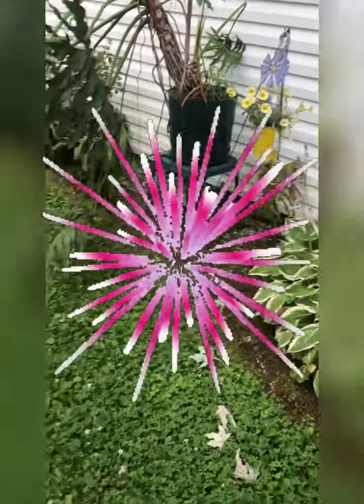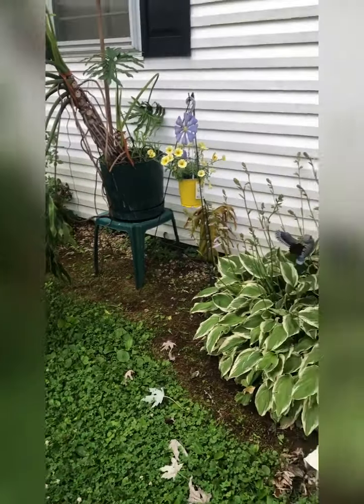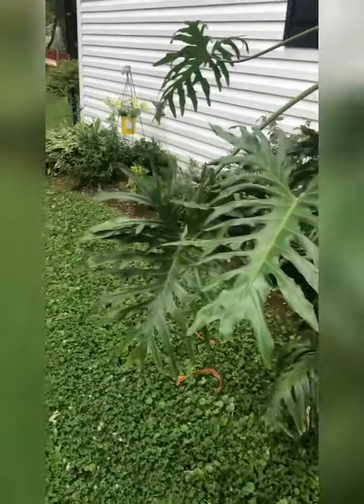Happy Independence Day everyone, and I'm just giving you a quick tour of my garden. This is my end of June, beginning of July garden tour.